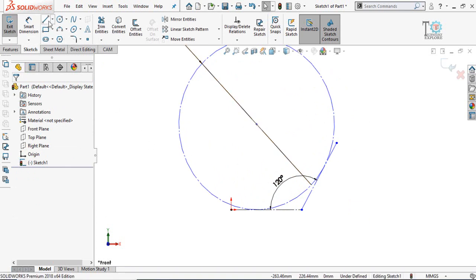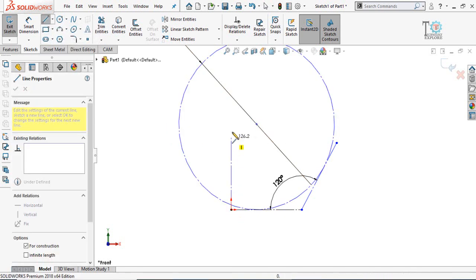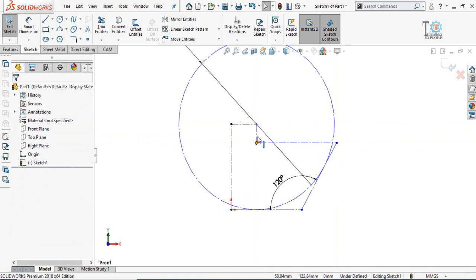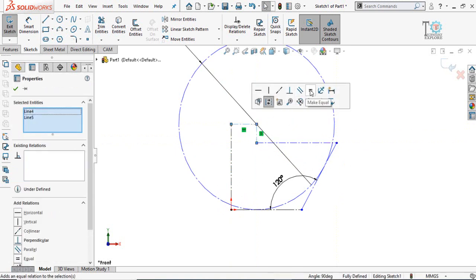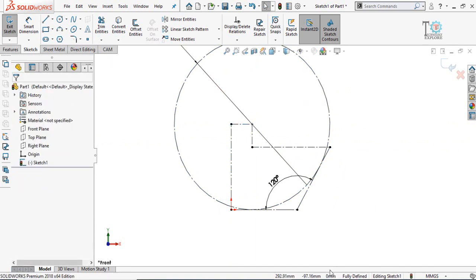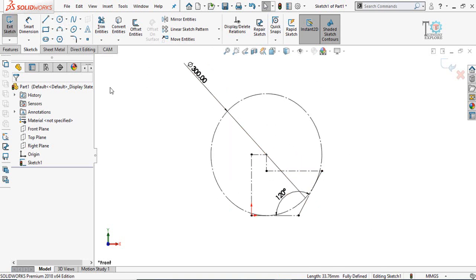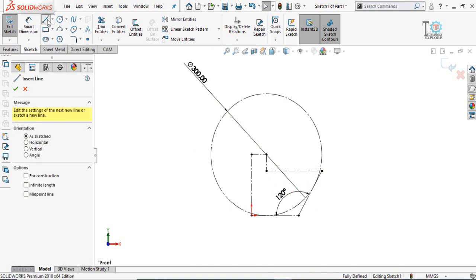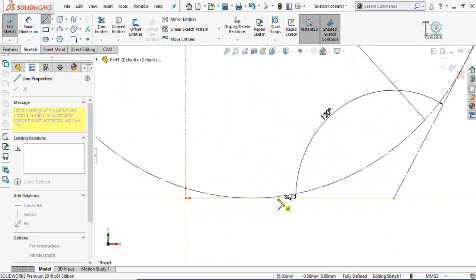Next, we have to define the accurate location of the center point. For that, draw a center line starting from here on both sides. Select this line and that line and make their relation equal. Now you can see our sketch is fully defined. Next draw some lines, as we are going to make this elbow in sheet metal. Select the line tool and start drawing from the origin like this.